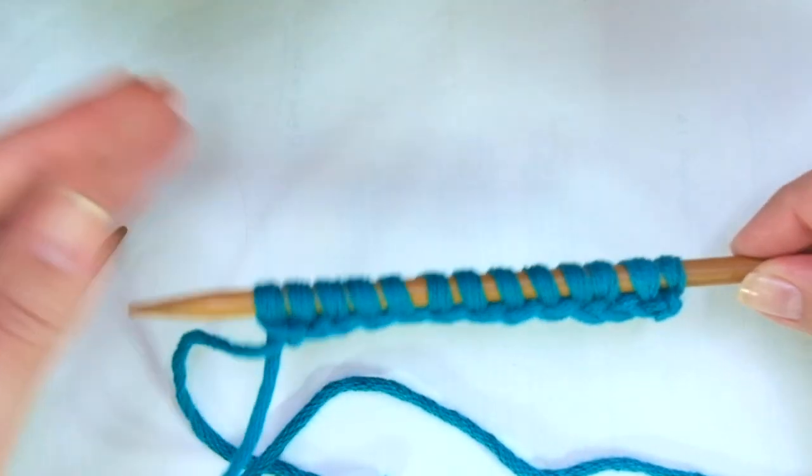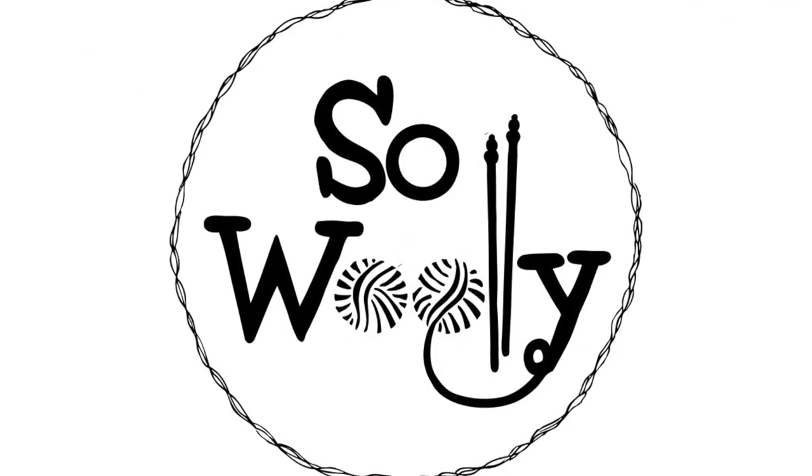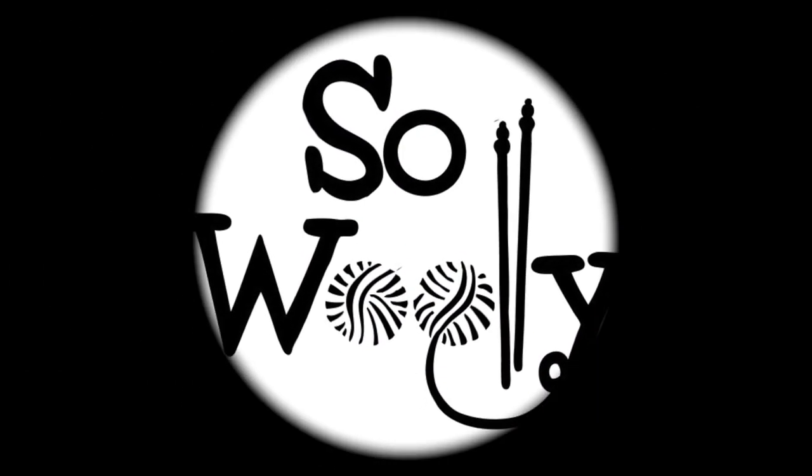So this is everything for today, my little woolly! I hope you enjoyed this tutorial. Thank you for watching, don't forget to subscribe to the channel, and happy knitting!